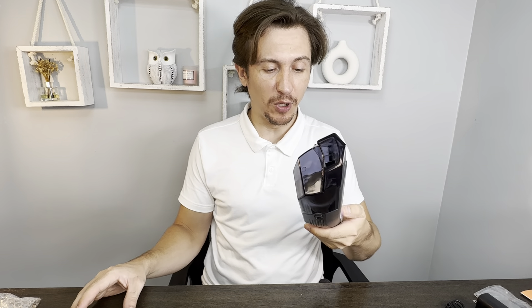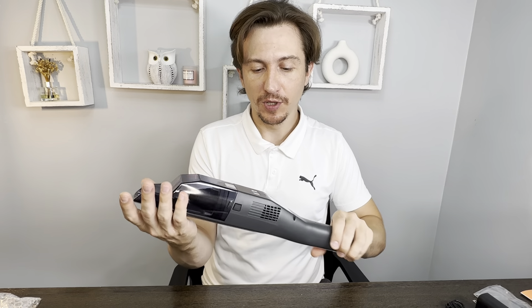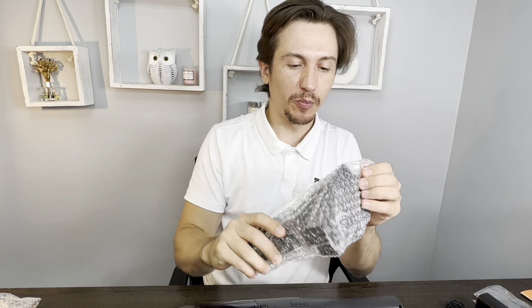Oh, it has two modes. This is the more powerful mode. So it has two suction modes: a less powerful one and a more powerful one.